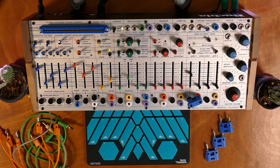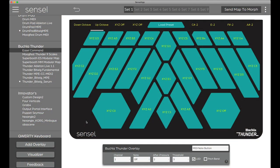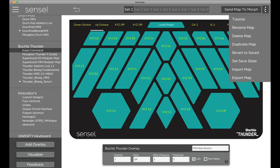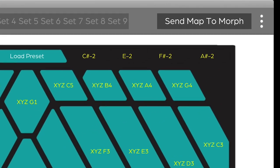Though there are some things to know. Out of the box, the Buchla Thunder overlay will send MPE data, but the Easel does not respond to that, so we do need to do some reprogramming. You can download the Easel command mapping from our forums or from our guide. You'll get the Sensel map file as well as some documentation. In the Sensel app, go to the top right and Import Sensel Map, then load the Easel command by sending the map to Morph. You can unplug it from your computer and plug it into the back of the Music Easel into the USB host port.